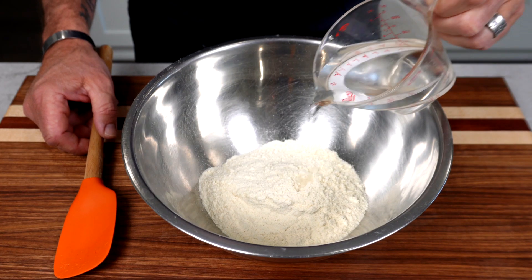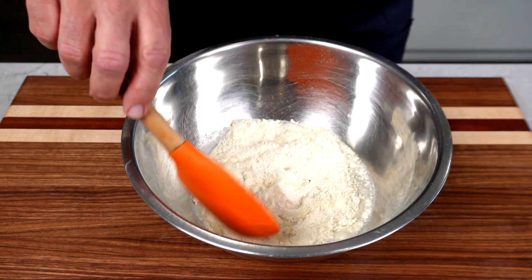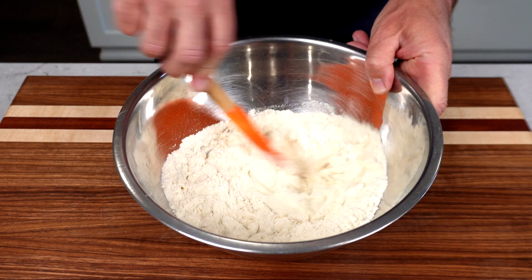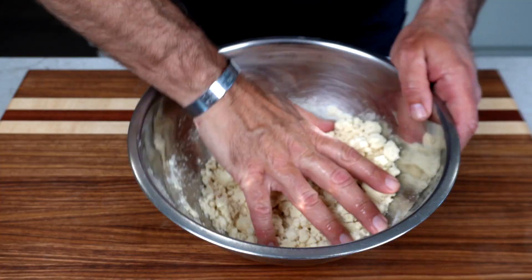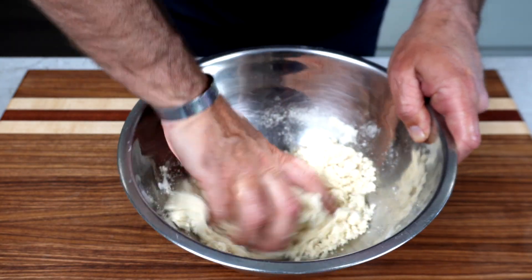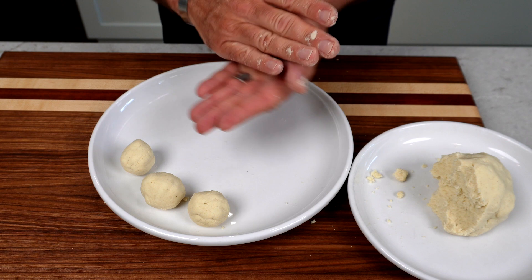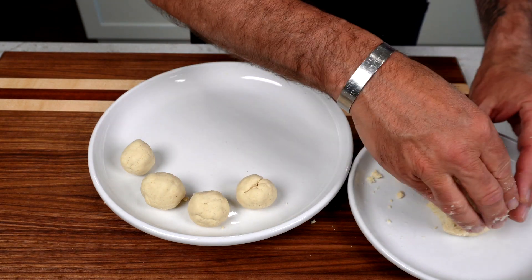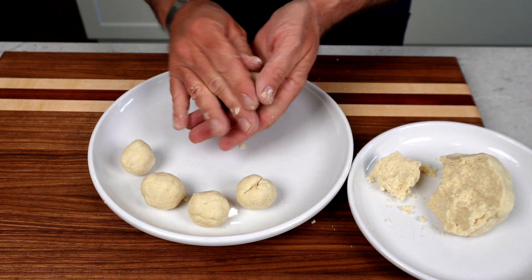Next, we're going to get started on our homemade corn tortillas. I like mixing the masa flour and the water to start off with a spatula just to keep my hands a little cleaner. And once that's incorporated, I'm going to mix it up with my hand, knead it for a little bit, and then go right into making the little tortilla balls, probably about the size of a golf ball, and set them aside to rest until we're ready to cook them.